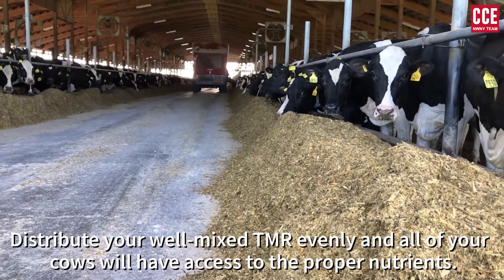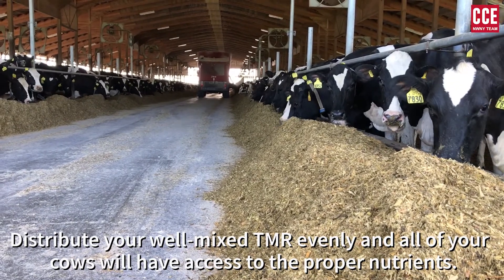Distribute your well-mixed TMR evenly and all of your cows will have access to the proper nutrients.